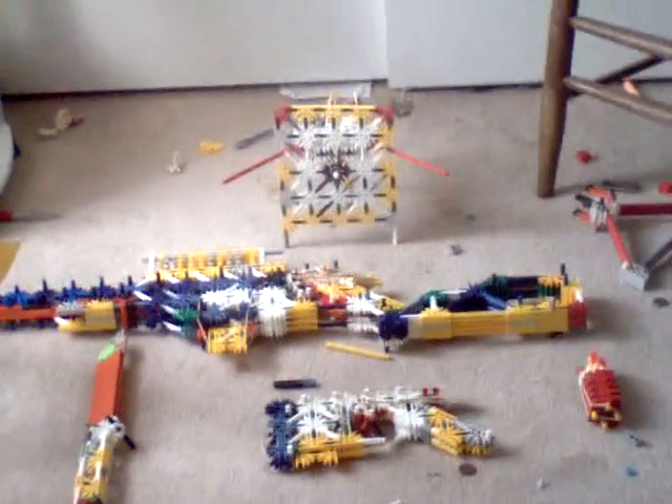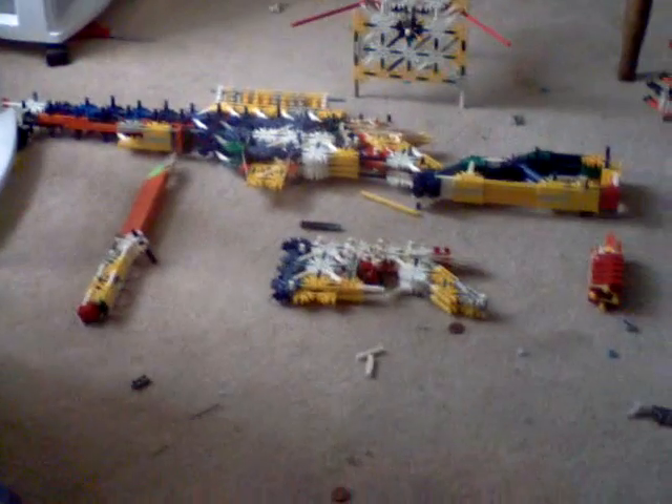Hello, this is SliceFam. What's up? This is my Knex basically sniper class or whatever. I'm having a contest for a party and I'll show you my stuff. It's a claymore, smoke grenade, pistol, a knife, and the sniper rifle.